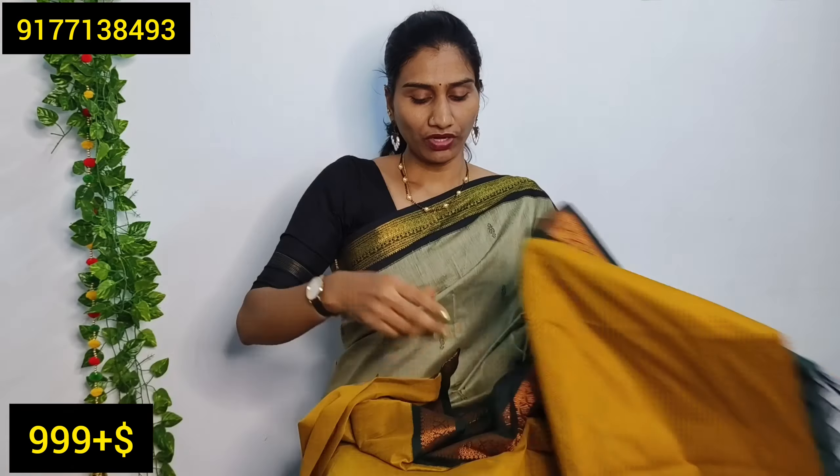It has a pink color combination with a dark pink shade on the border and a bright pink shade in the middle area. It has a blouse in the middle area and on the border with a drape. It has a green and black combination.